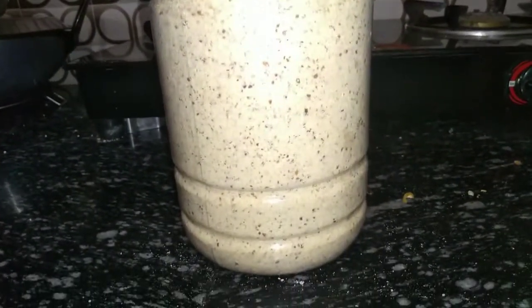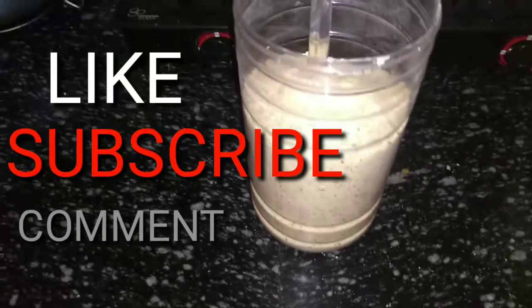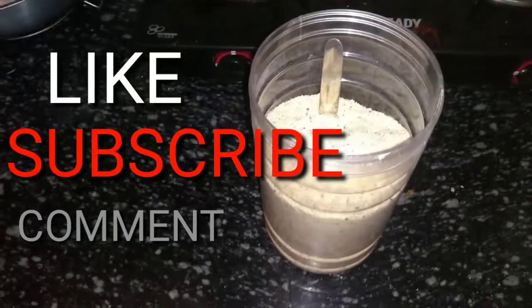I have made a video of a banana shake where I have used this protein powder, so don't forget to watch it. Please give this video a like, share, and comment. Thank you.